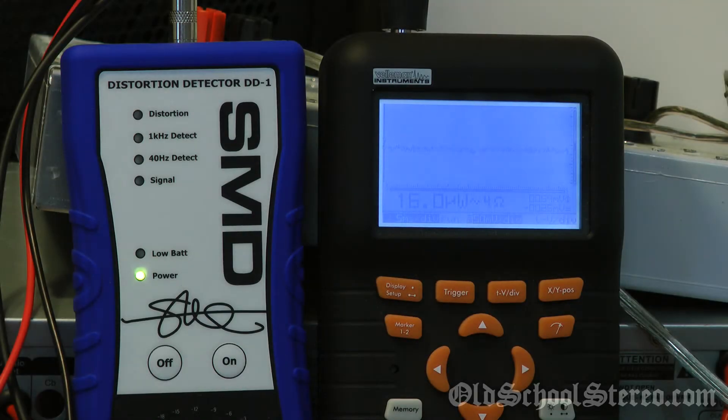Here we have the 4 ohm bridge mono test, 40 hertz test tone. Let's see what she'll do — 4 ohms bridged. 267.3 watts.